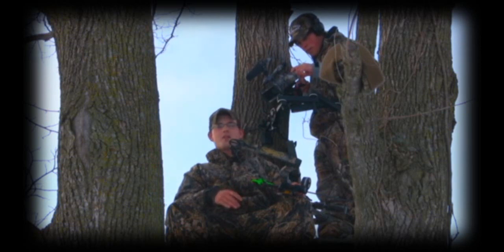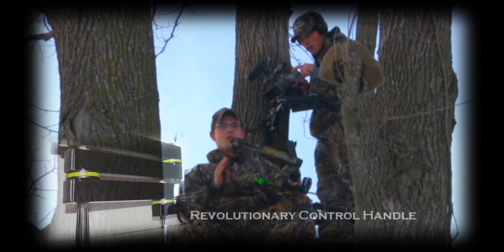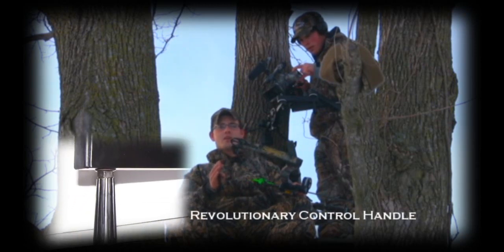If you're trying to push a bedding area, you can be quiet the whole time — it doesn't make any noise. What's really nice about this camera arm is when the deer are coming in, there's very little movement involved to keep filming that deer and the hunter.